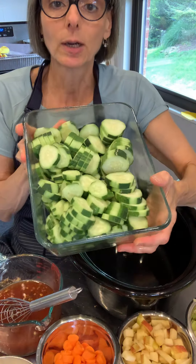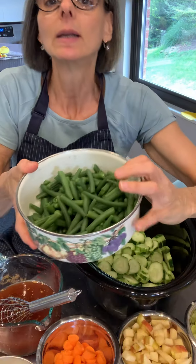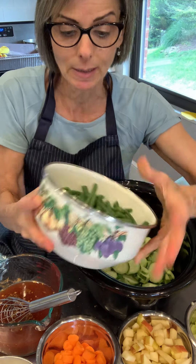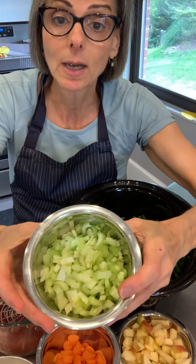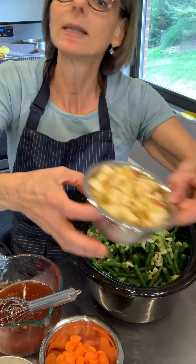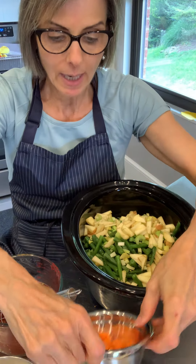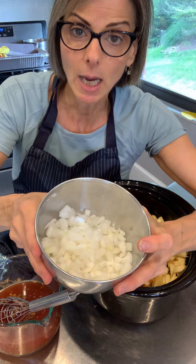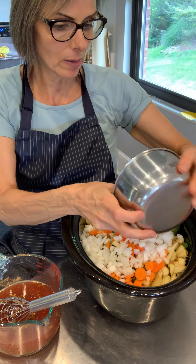I cut up some cucumbers — just little pickling cucumbers. I also quickly blanched some fresh green beans; you can use frozen green beans too. There's some celery cut into small pieces, one honey crisp apple I decided to try, some fresh carrots, and about half of a white medium onion. I've got all of that in the container.